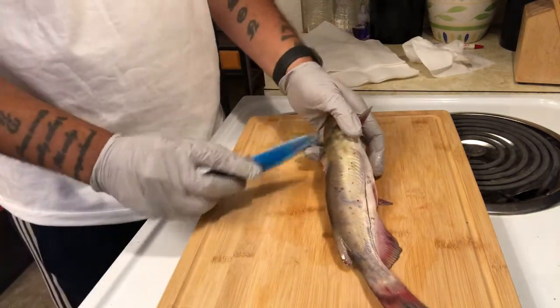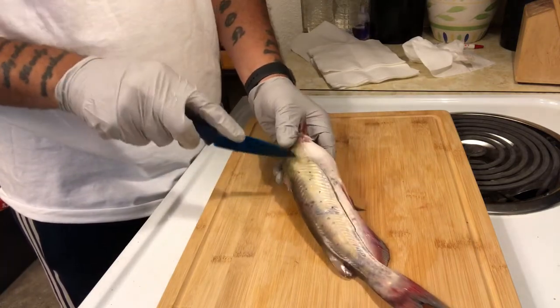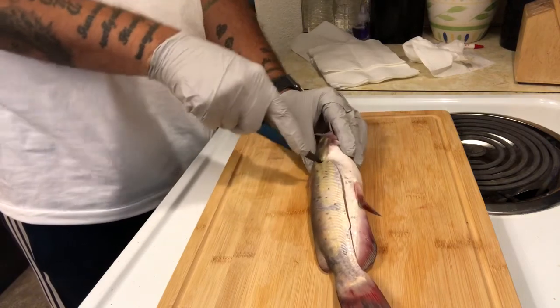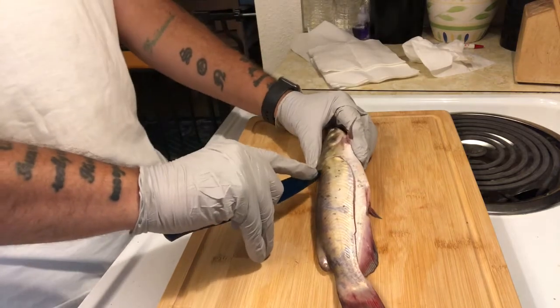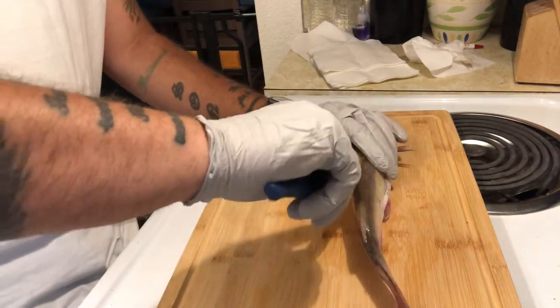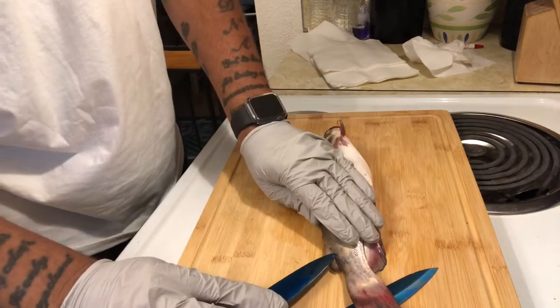You can just fillet it if you want and leave the skin, but I would rather do it this way. In my opinion it's just the better method.